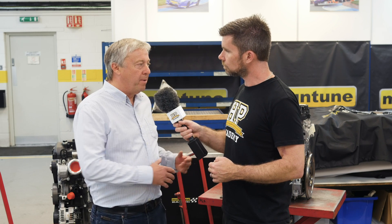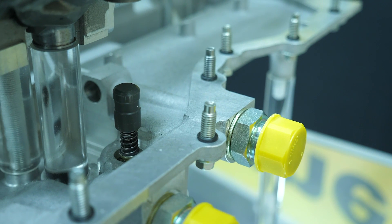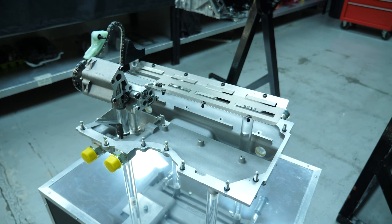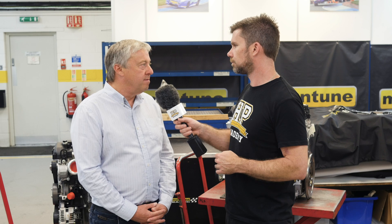Basically the name gives you a clue. You're taking the oil out of the bottom of the engine and putting it in a separate tank somewhere in the car. It's normally a tall tank where you can keep control of the oil, so you're always picking up oil rather than picking up air, which is what happens in a wet sump. It's a much safer result for racing engines.